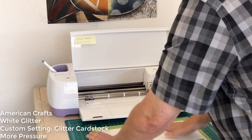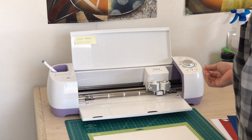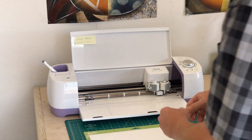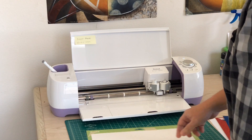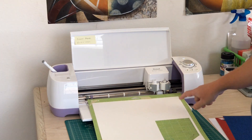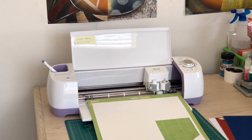I'm going to press that down. Now if you think your mat is not sticky enough — I've seen some people ask this — mine is pretty much sticky enough, but if it's not, just take some masking tape and put it on. I save my tape and adhere it here and there on my desk so I always have it; this just ensures the material is not going to move. I'm going to go over to the computer because when I cut glitter cardstock — this is American Crafts glitter — I do want to set it up to the glitter setting.